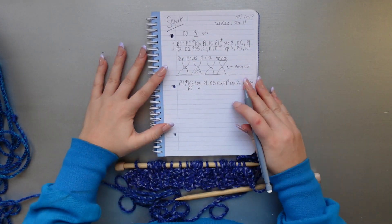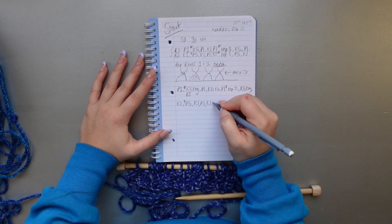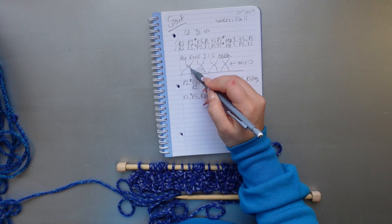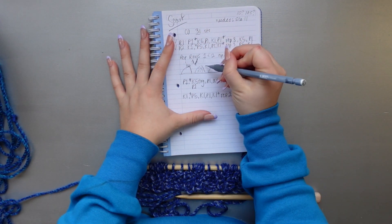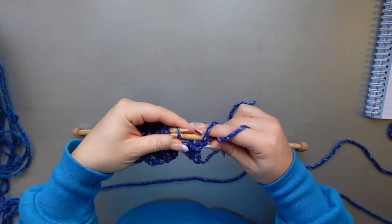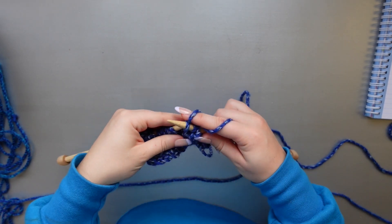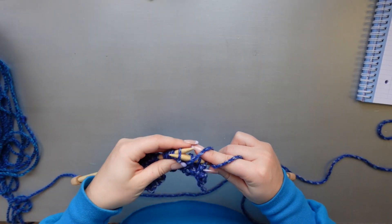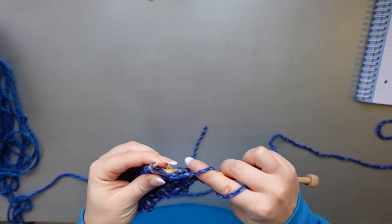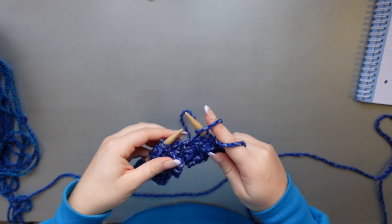The wrong side rows are pretty much always going to be the same, except they alternate with the placement of the bobbles. We just moved the bobble placement because we created new ones and ended the old ones, so now there will be three instead of four, and the stitches alternate slightly. To begin the wrong side: knit one stitch, purl one stitch, knit one, purl one, two, three, four, and purl a fifth stitch — that's working where the new bobble is.